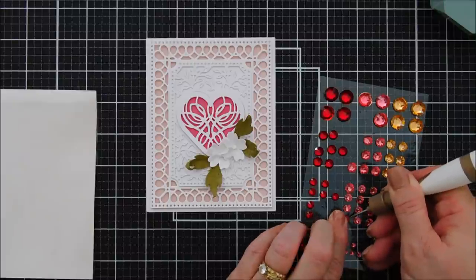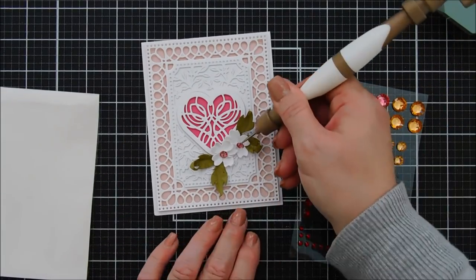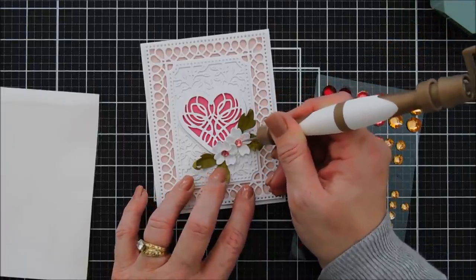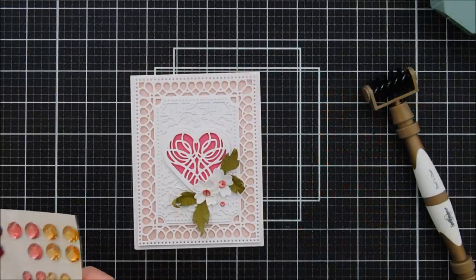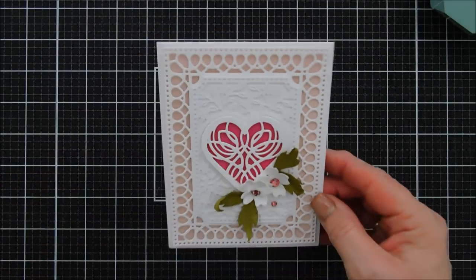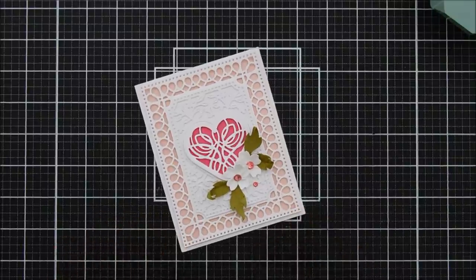I'm adding some pink gems — the middle size works perfectly for the center of the flowers. I need to do a little tucking here: lift up the leaf and tuck that gem underneath. Then I'm going to take one of the smaller gems and place it just underneath my flowers so we have a little trio of gems. And that is my card today using the Spellbinder Small Die of the Month Club kit. It's called the Lovely Card Creator and I just think it's very lovely.